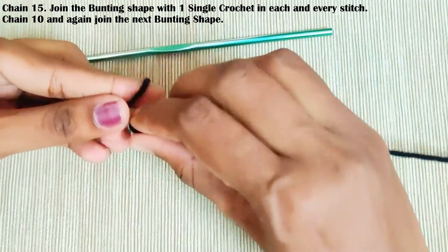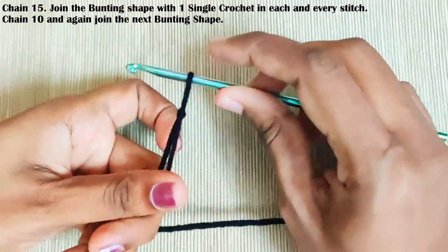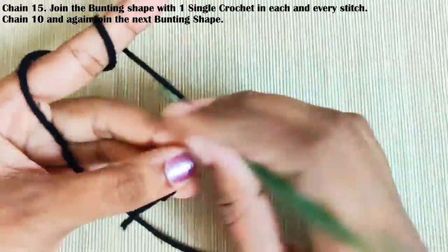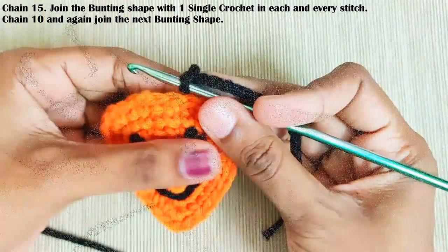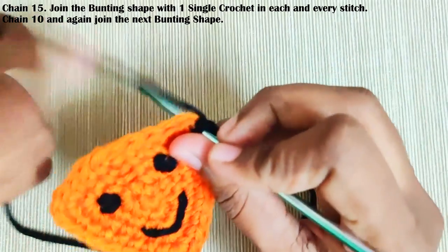Now to join them, start with a slip knot and chain fifteen. Take the first piece and make a single crochet on each and every stitch, starting at the corner stitch.